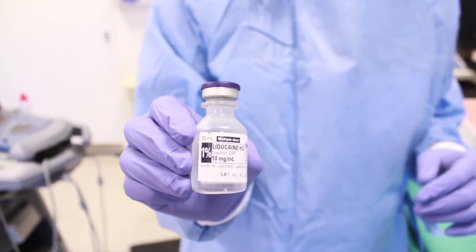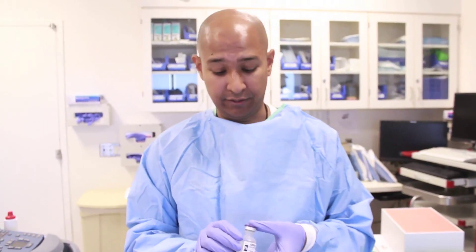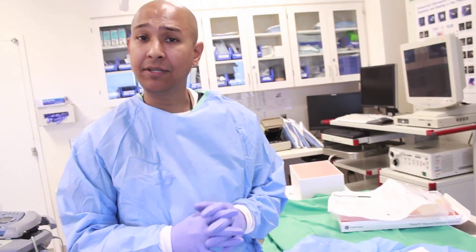Make sure you have lidocaine to help numb the skin and the tunneling tract. It's very important to make sure your kit contains lidocaine. If not, ask your nurse or staff to provide some for safe, painless placement of the catheter. Once everything is set up, we're ready to place the catheter.